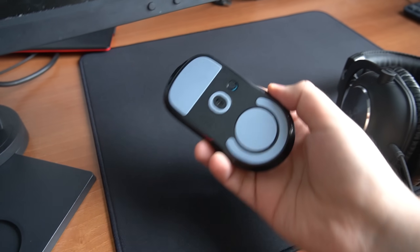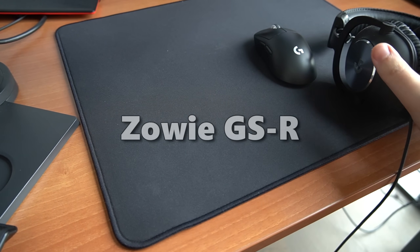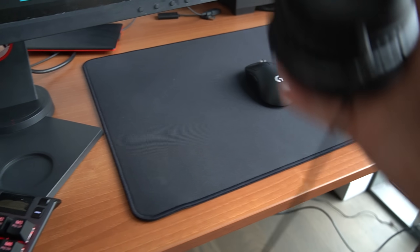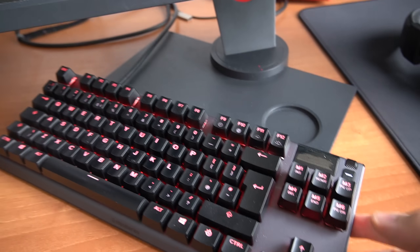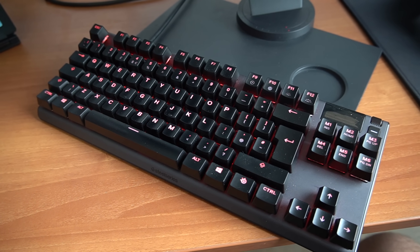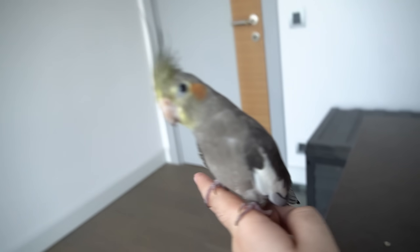For my mouse I use the Logitech G Pro Superlight. My mousepad is the Zowie GSR. This is my OSU tablet — I sometimes play OSU. My headset is the Logitech G Pro X wired; I don't use the wireless one because I couldn't find it. My bird is three months old, very cute. My keyboard is the SteelSeries Apex Pro TKL — I broke my Ducky One because I spilled Coke all over it.